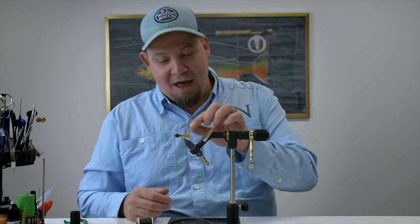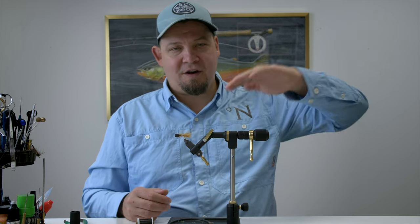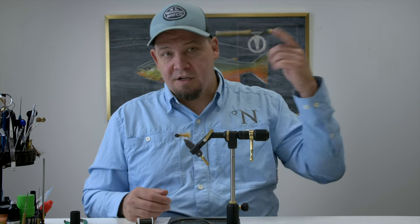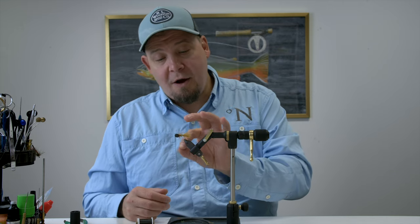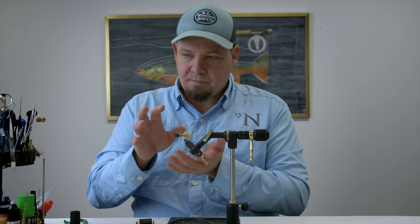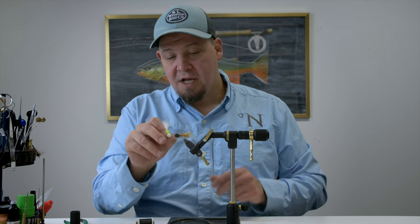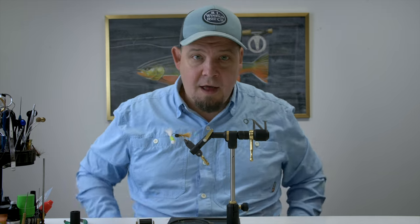It's basically a booby fly which is a type of fly that has these big foam eyes which make the fly fish in a very specific way. We fish it on a sinking line, and if you want to know more about how to fish with these booby flies you can find a lot of full tutorials on exactly how to do this. The Brenda Booby color scheme is a bit more subtle than some of the ones we've designed for stocked rainbows, because this is intended to fish for sea trouts on the Danish coast, or more natural trout.